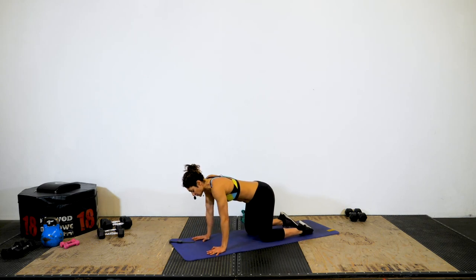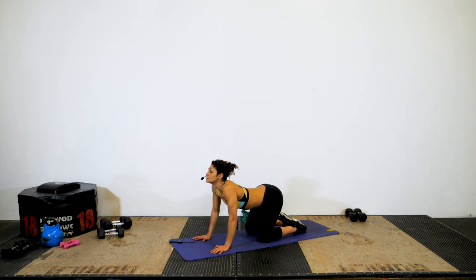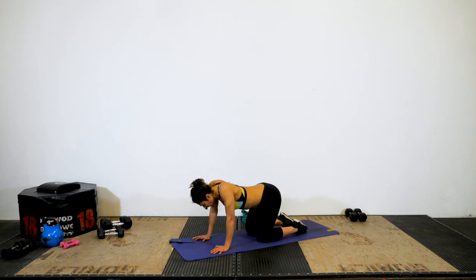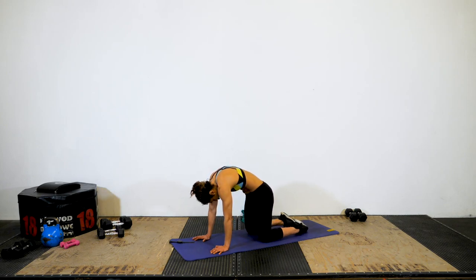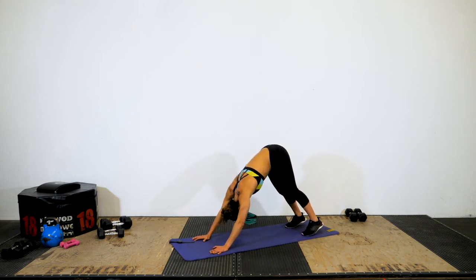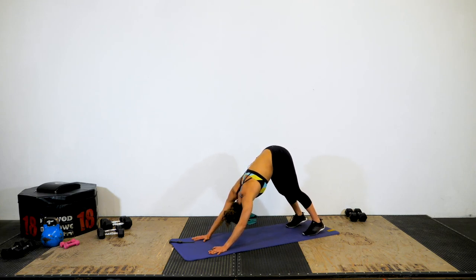Let's get into a tabletop position and do some cat and cow poses. Pull your chest through your arms, exhale and drive up towards the ceiling, inhale and roll in. Exhale up, inhale down. Then exhale up into a down dog position — push your heels into the floor one at a time. Hold for a moment and try to separate the floor between your hands and your feet.